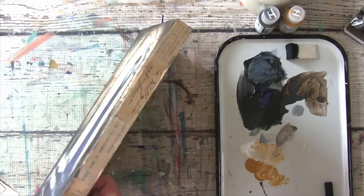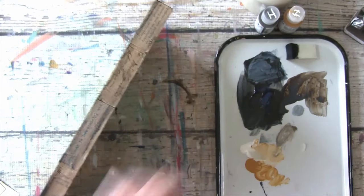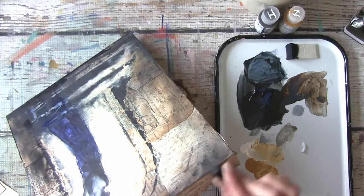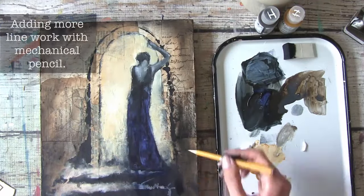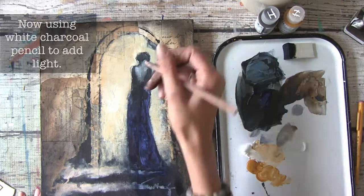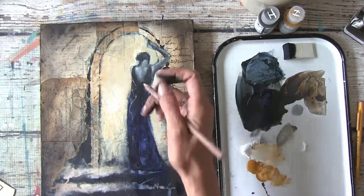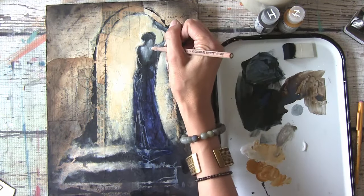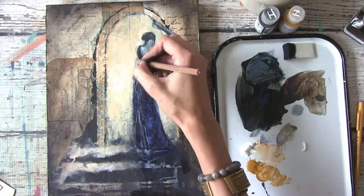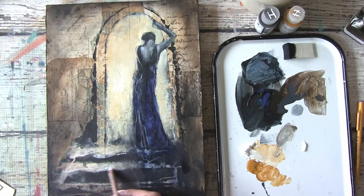I'm going to start adding some of the charcoal to the sides now so that I have that going on as well. We kind of create that connection, just to kind of grunge it up a little. I don't want to overwork this — I want to keep it kind of lively and active. So I'm going to go ahead and go outside and spray all of these lines in so that I'll be able to preserve them when we put wax on.